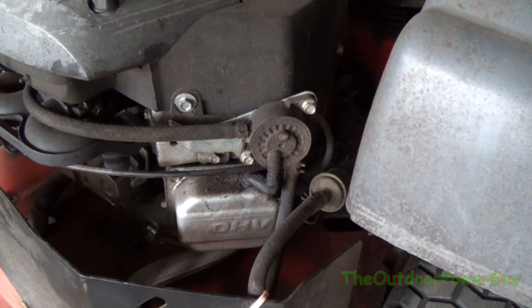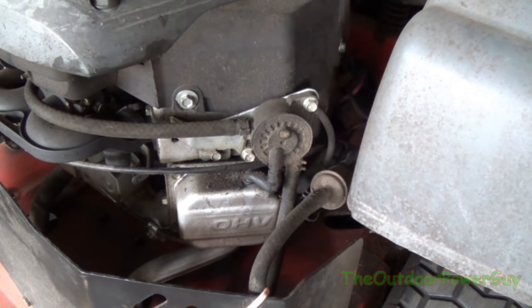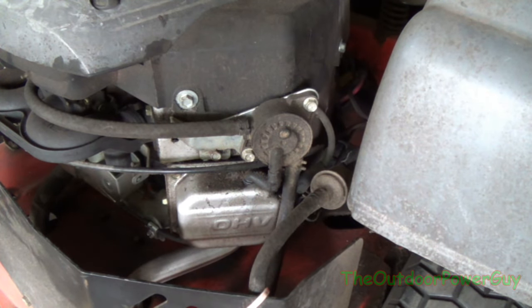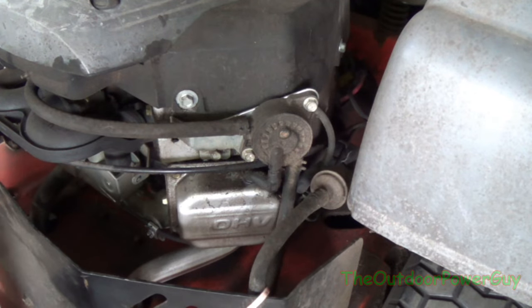Today we're going to be talking about fuel pumps. I'm going to explain the purpose of a fuel pump, how it works, and how to hook one up if you're replacing one or installing a motor that doesn't have one.